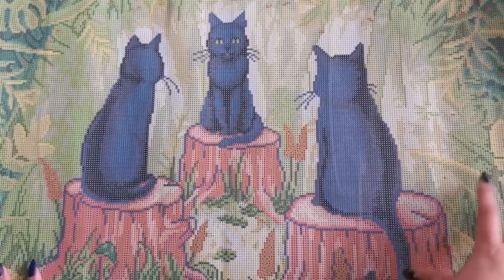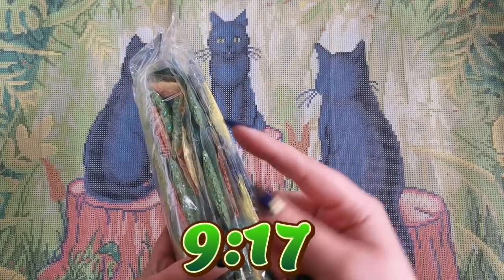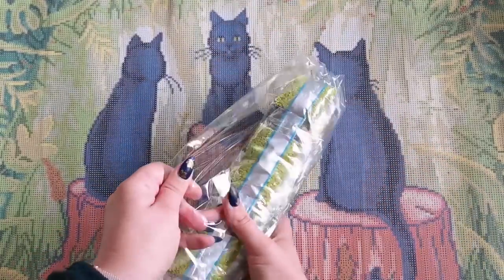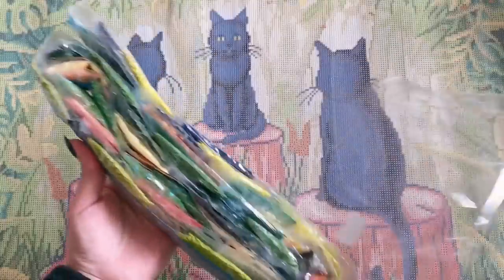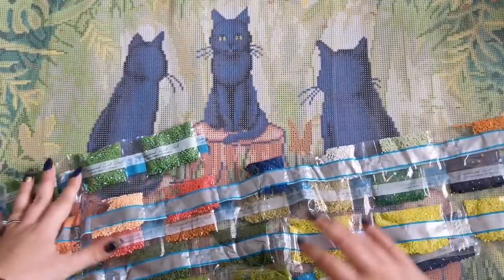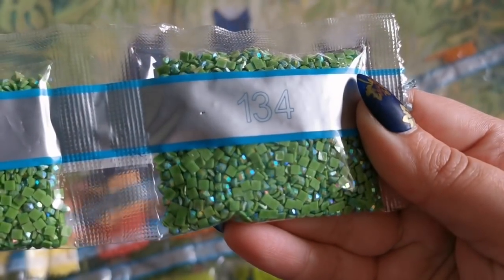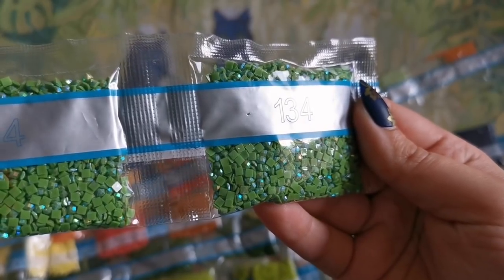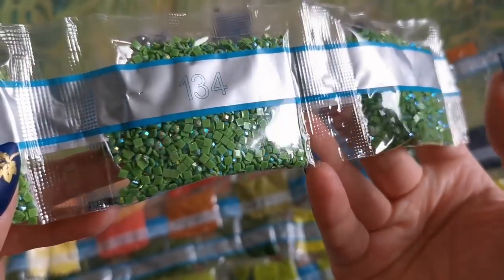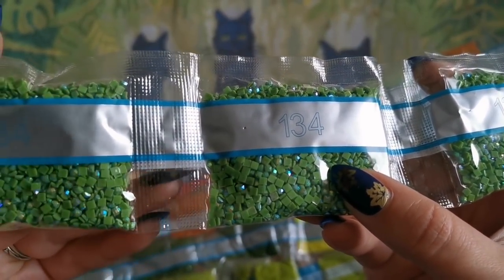Let's go ahead and have a look at the drills so you can see the colors. If you want to skip this part and just see where those special diamonds go, skip ahead in the video. AB is Aurora Borealis — that's what it stands for. For Diamond Art Club, that just means the coating is on the top — it's a super duper shiny coating, kind of like an iridescent snakeskin almost effect, and you can see it all over the drills in here.